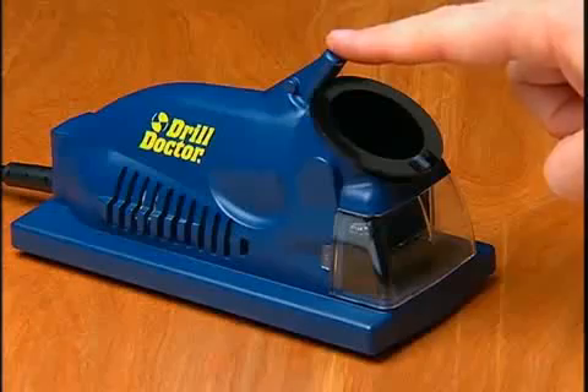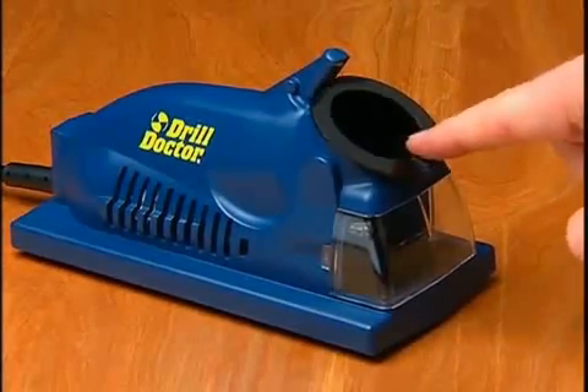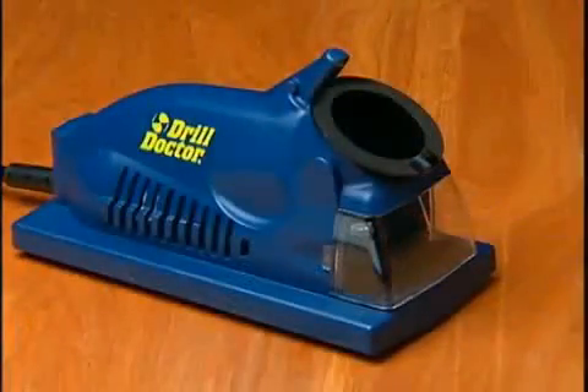This is the cam guide. This is the sharpening port — note how the sharpening port rocks back and forth. And this is the diamond sharpening wheel. This is the cover you remove to replace the sharpening wheel.